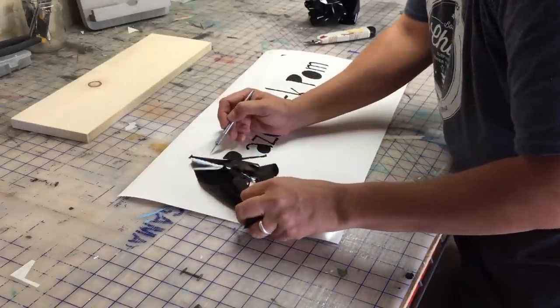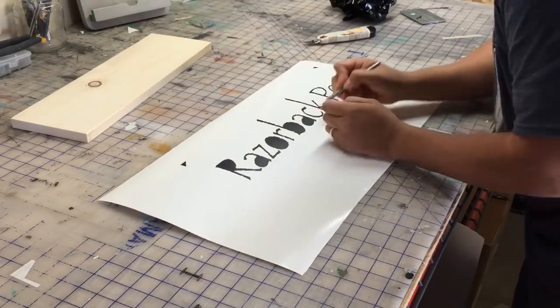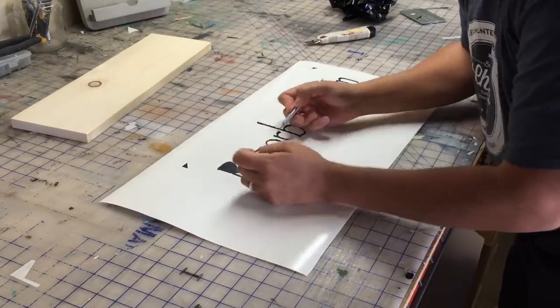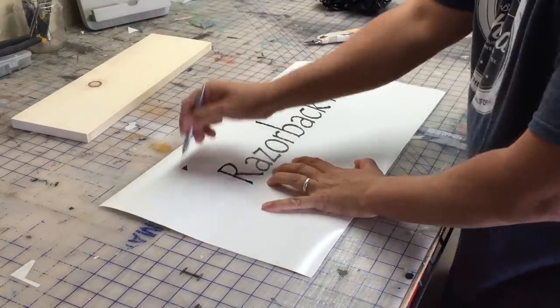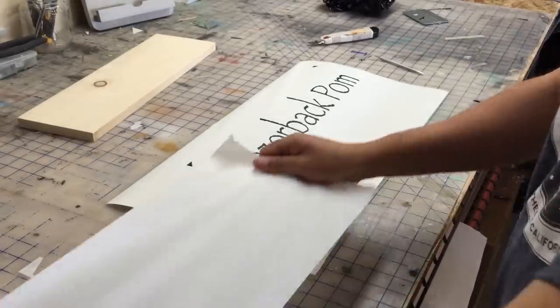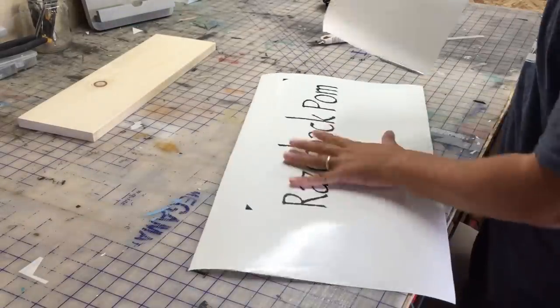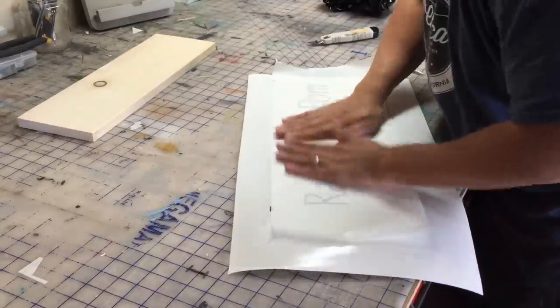Now I'm removing all the extra material around the letters. The letters are what's going to block the paint, so this is an important step. I love those corners there because it makes it really easy to align the sign. Now I'm going to cut some transfer tape and stick it onto the decal.